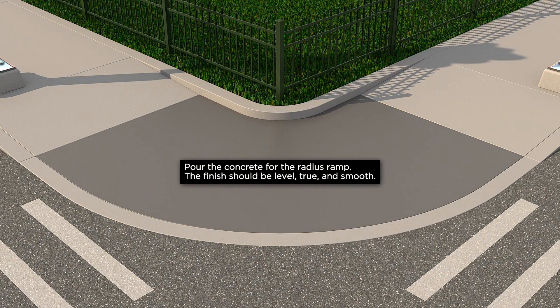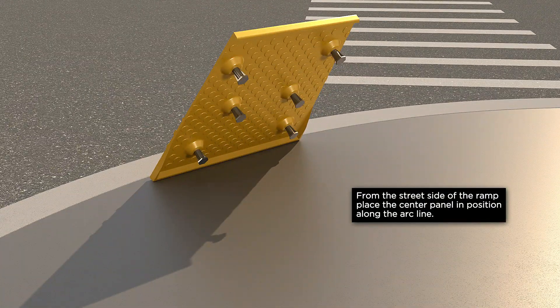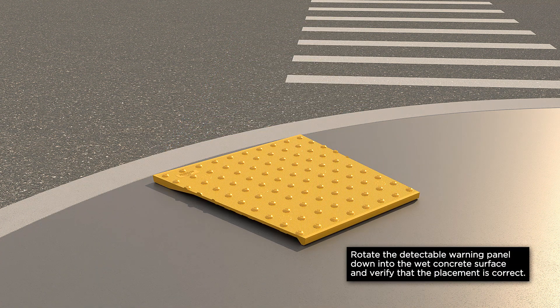Pour the concrete for the radius ramp. The finish should be level, true, and smooth. From the street side of the ramp, place the center panel in position along the arc line. Rotate the detectable warning panel down into the wet concrete surface and verify that the placement is correct.